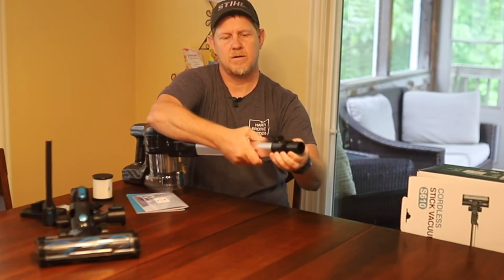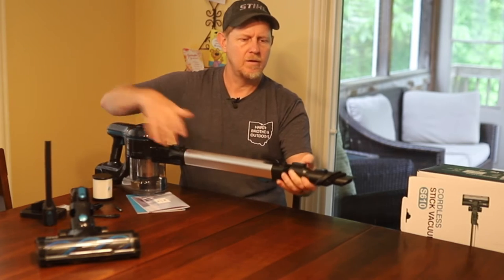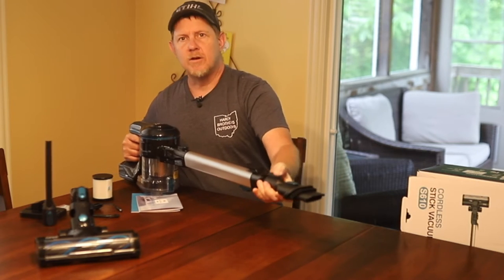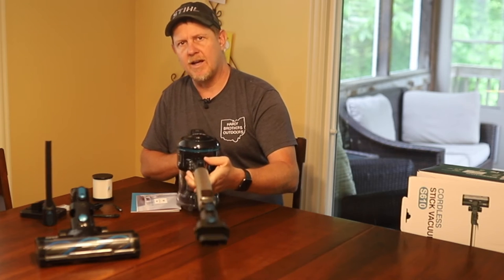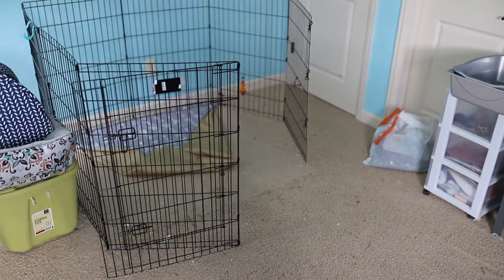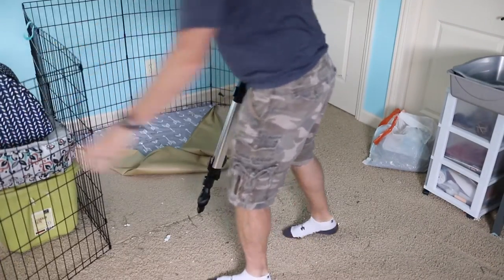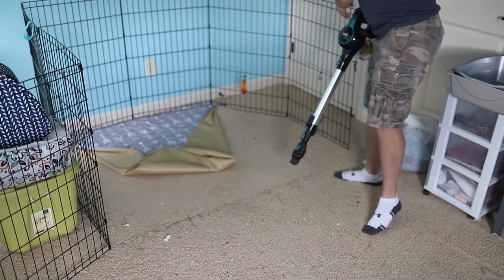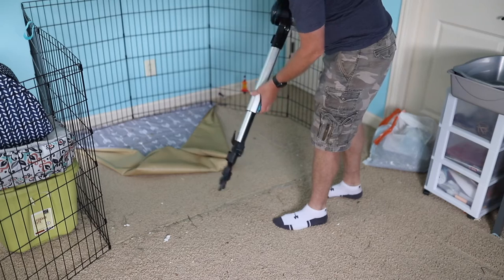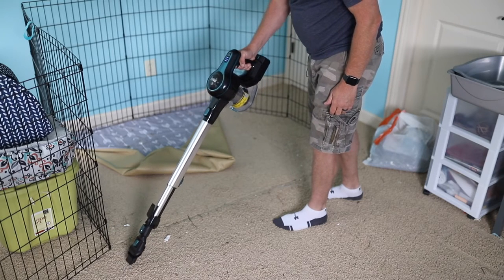It extends out with a little button on the bottom. Alright, let's go check it out on the cleanup - we've got lots of rabbit hair so that ought to go pretty quickly. This is a lot easier than the big vacuum cleaner we've been using. We're in the room where the rabbit resides and there's rabbit hair, bedding, and all kinds of stuff. I'm going to pick up the big stuff first with this attachment, then we'll use the roller attachment. On low it's picking up the hair - let's go high.